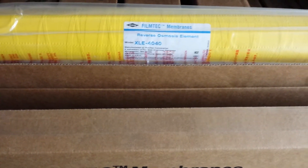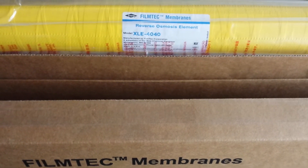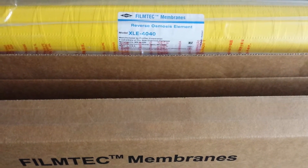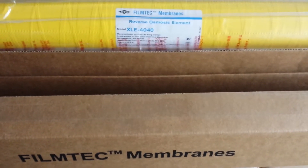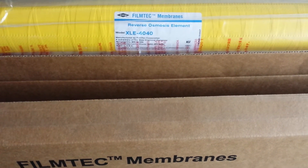You get a tape-wrapped membrane, and that's all. You do not get an interconnector if you're ordering multiple quantities, so you might have to order that as well — a female-to-female 3/4 inch interconnector. We keep those in stock. This is Dan at Eastern RO in Wilmington, North Carolina. Give us a call.